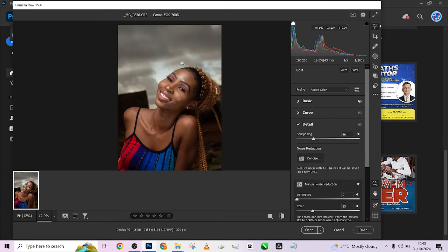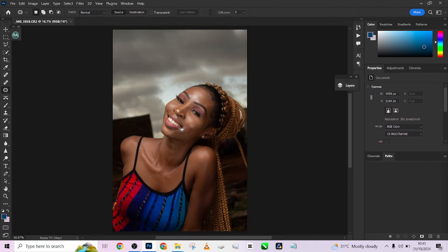Hello guys, welcome to Photographics Academy. Today we are learning how to retouch and color grade your outdoor images using Camera Raw and Photoshop. Let's quickly get started.